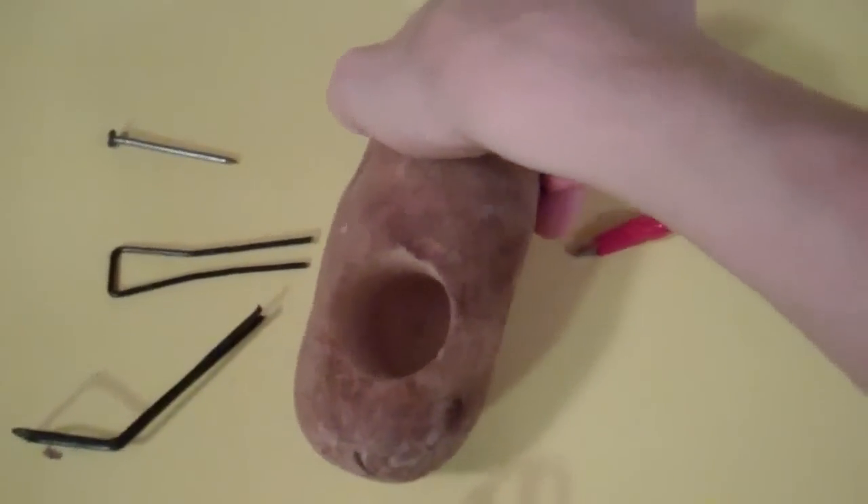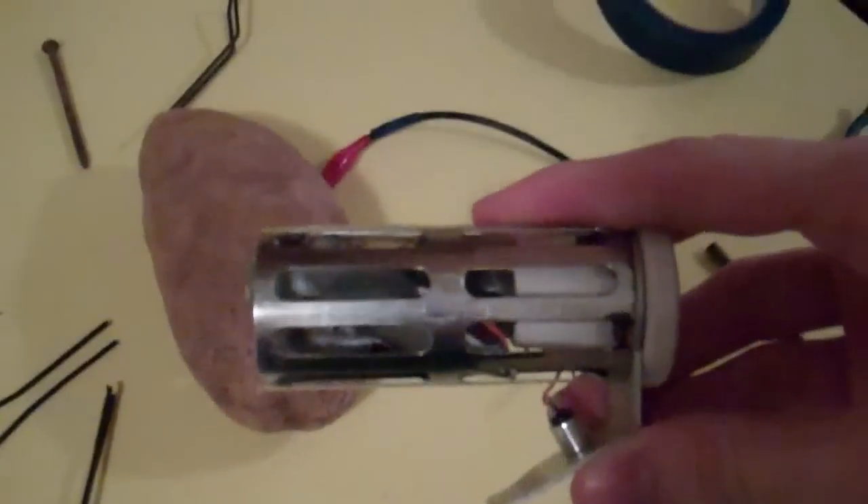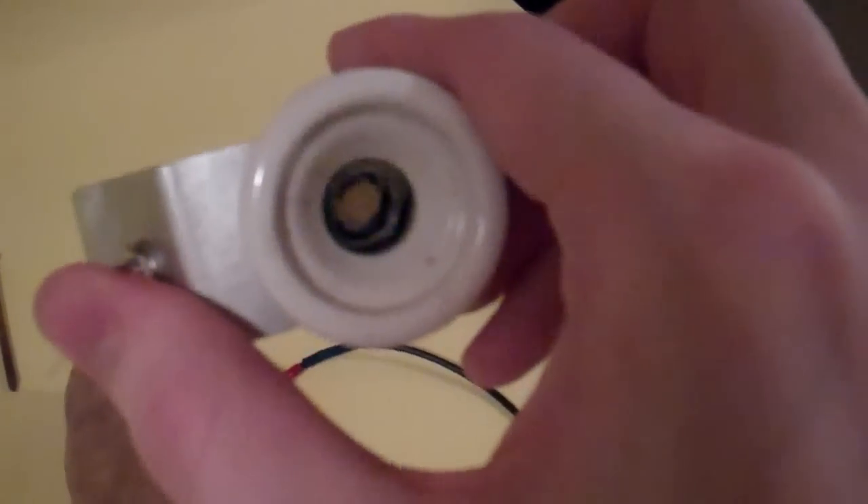Here we have the potato with a hole drilled in it to accommodate a couple of AAA batteries, some wire, and a push-switch for the LED.